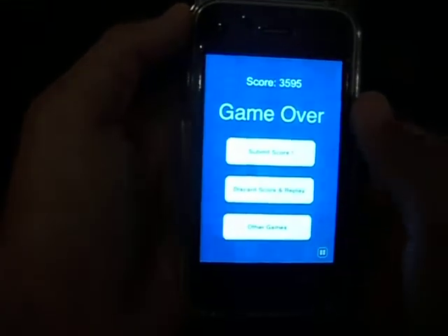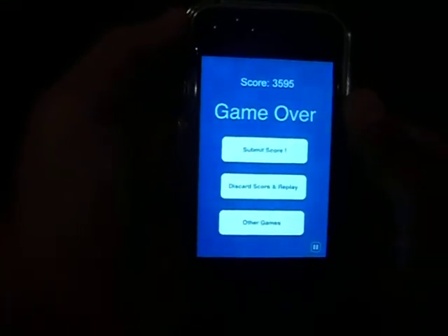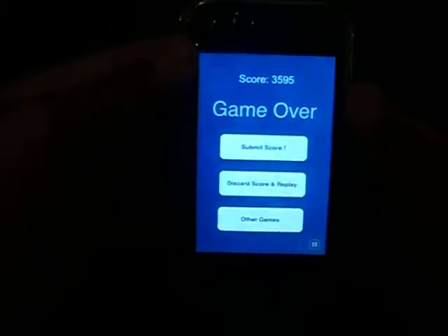I died — game over. But that's Pappy Jump, it's a very fun, cool, addicting game.